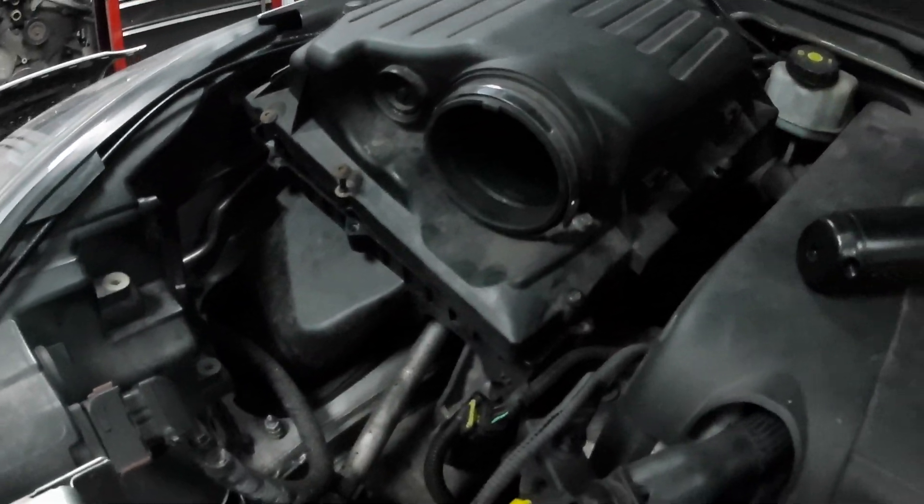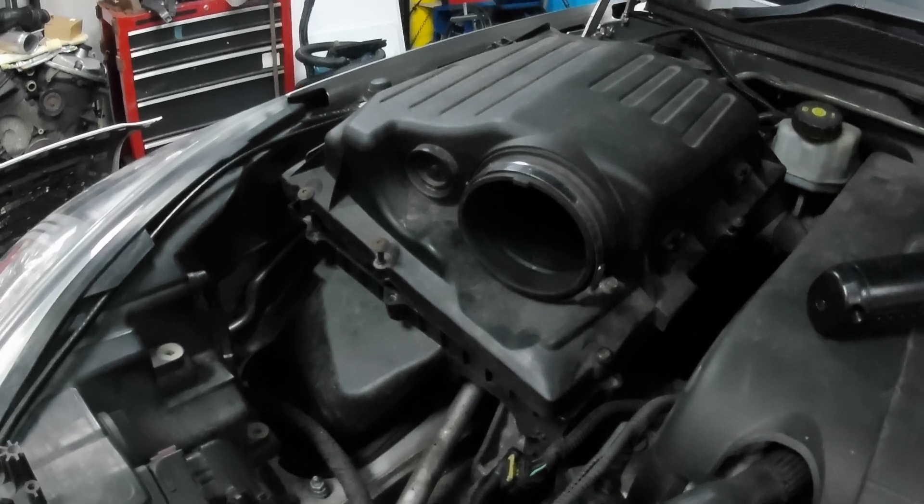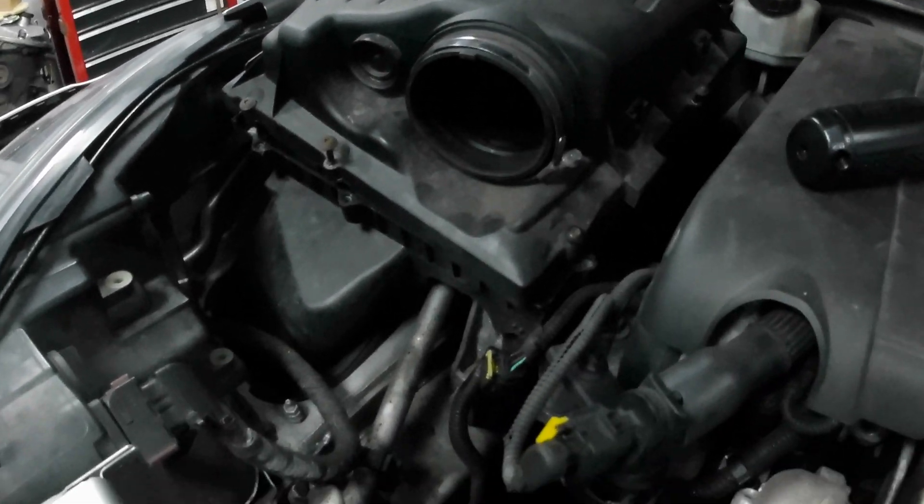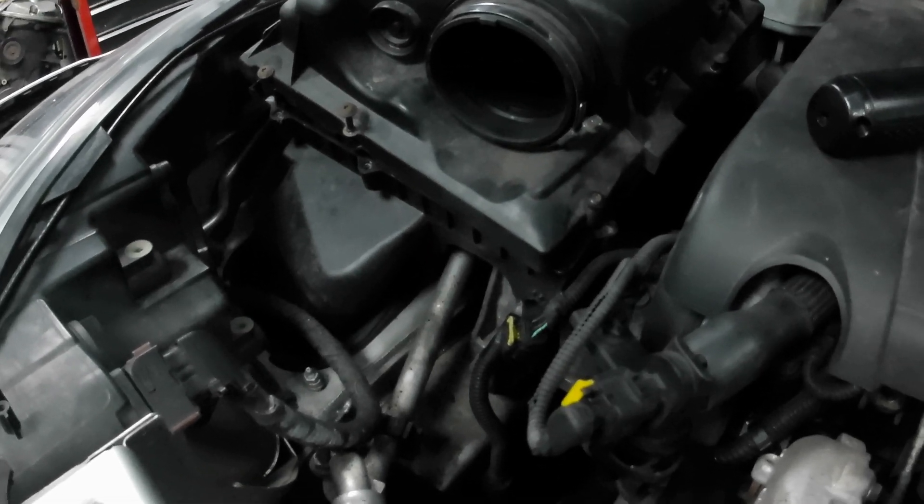I've been watching some of those Gilbanks diesel performance videos and he talks about how you're getting every little horsepower you can from the engine. So my idea is to just help the engine breathe.